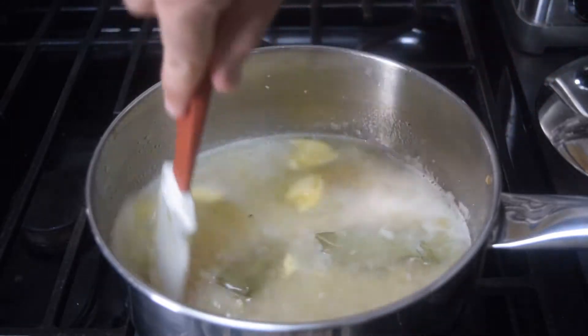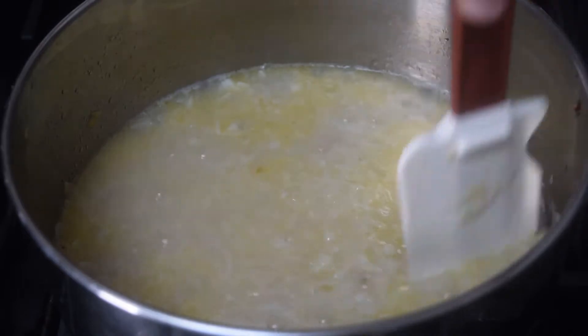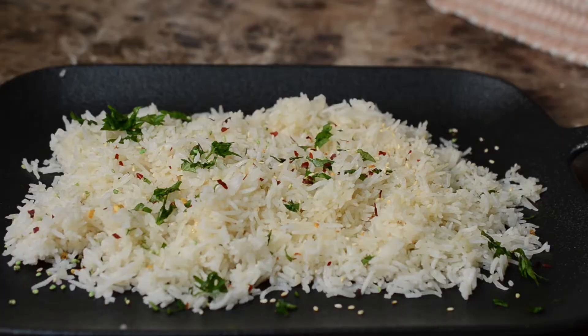Next up, put your heat on the highest setting and bring to a boil, then back the heat down to medium low. Once the rice and the water are on the same level, turn it all the way down to the lowest setting, put a lid on it, and wait ten minutes. Then turn it off, let your rice rest for ten more minutes, then open the lid, stir it around, and it's ready to serve.